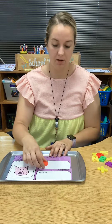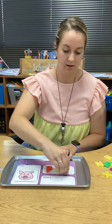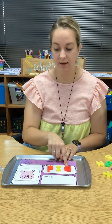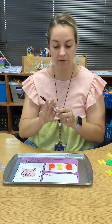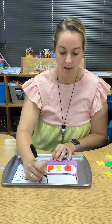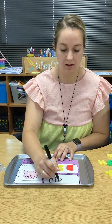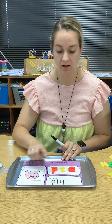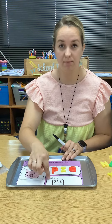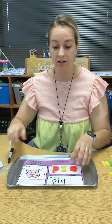I'm going to build P-I-G. And now I need to write it, so I'm going to take my dry erase marker and write P-I-G. When I have my card, my magnetic letters, and my marker, I'm going to take a picture and put it on my Seesaw, and then I get to do another one.